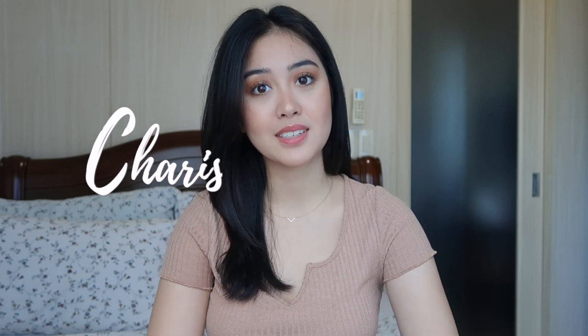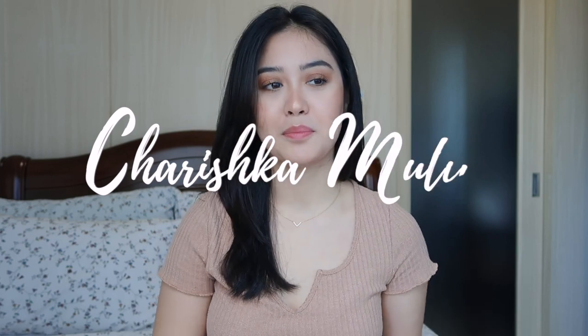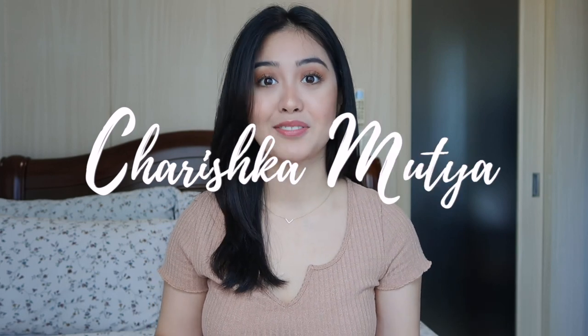Hi everyone! Welcome back again to my channel. If you don't know me, my name is Cherishka. I'm a fashion designer and I make videos about beauty, fashion, and lifestyle.